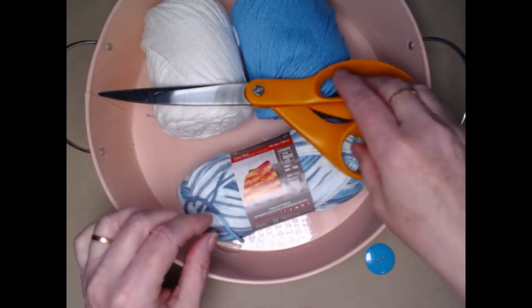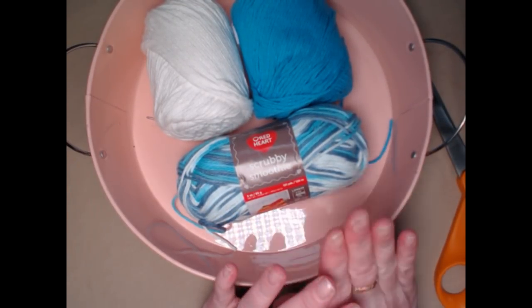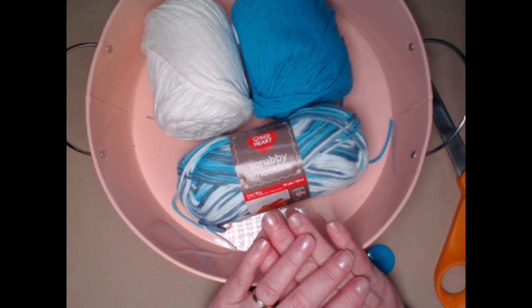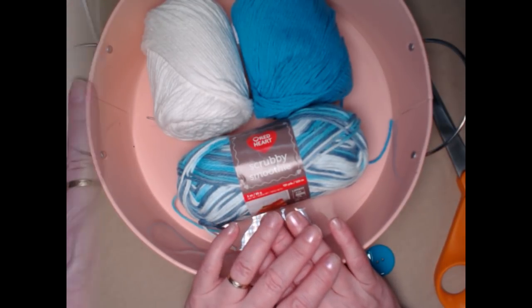If you don't have the Red Heart Scrubby Smoothie, you can use any cotton yarns that you have. The red, white, and blue one I showed earlier is made with Hobby Lobby yarn. You can also use Peaches and Cream, Sugar and Cream, or any cottons that you have.